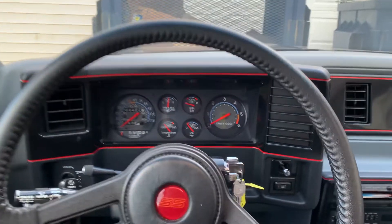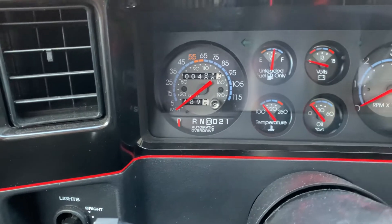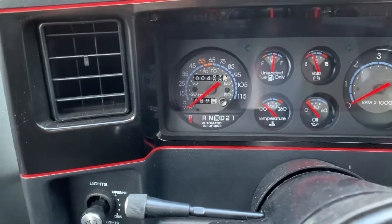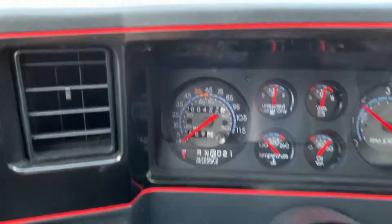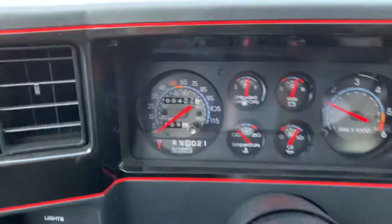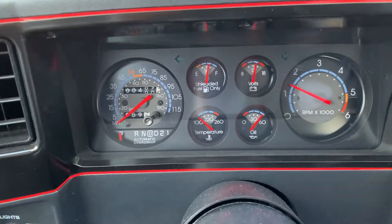Here's a cold start video and road test of the Monte Carlo. It's got just shy of 490 miles. Temperature gauge, tachometer.